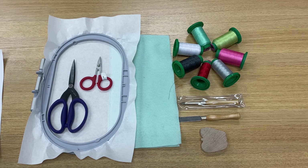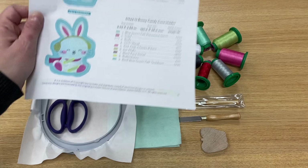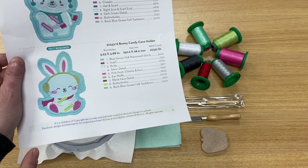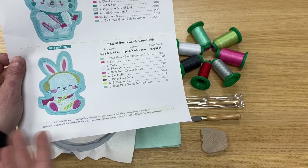Let's take a little minute to talk about the supplies that we're going to need to make our super cute candy cane holder. The first thing you're going to need is the instructions — actually, it's the color separation chart — and this comes on the PDF that is loaded either on your USB stick, your CD, or available for download at embroideryonline.com or scissortailstitches.com.